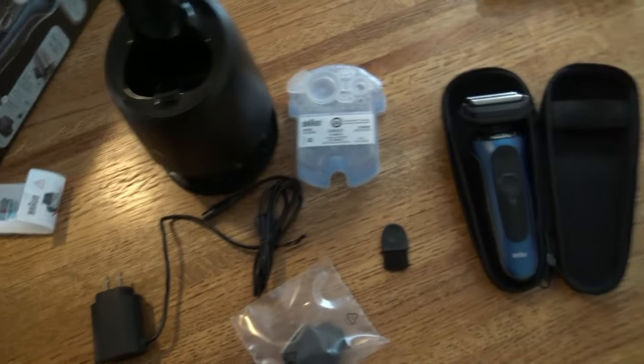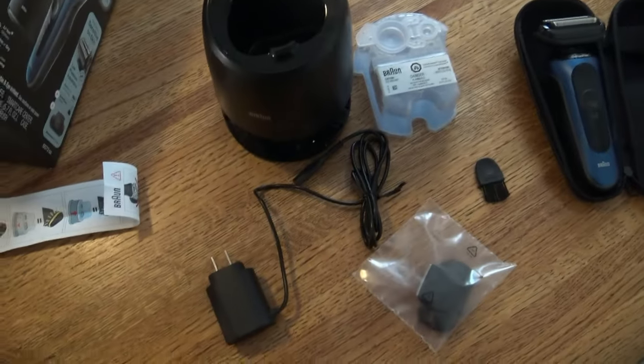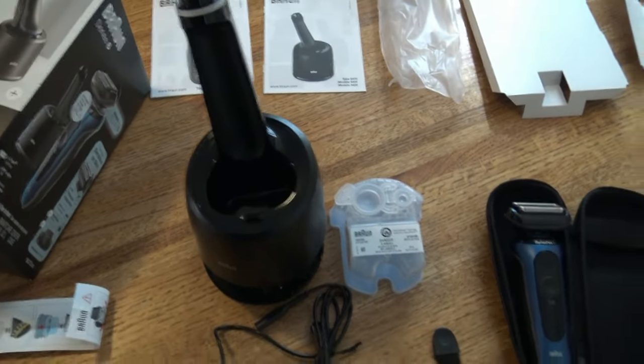It comes with a precision trimmer — you can see there — a power cord, and a pretty nifty zip-up travel case. There's the cleaning solution and there's the cleaning station.